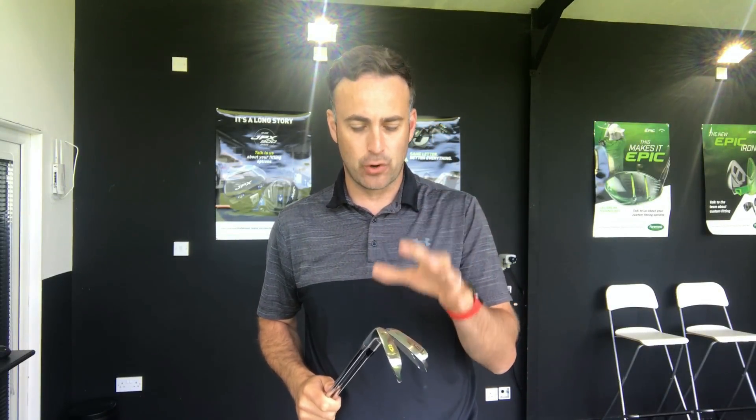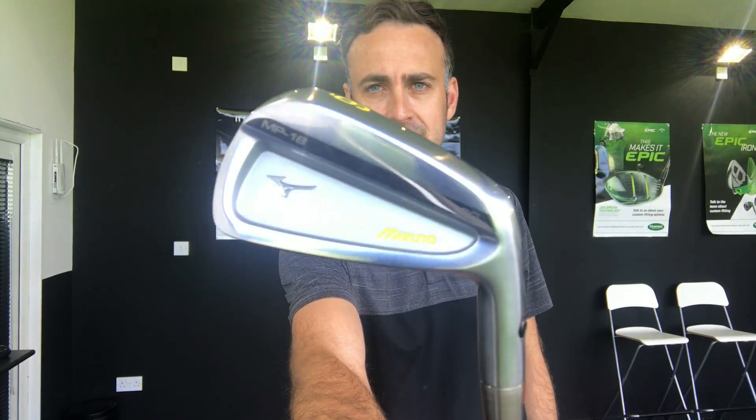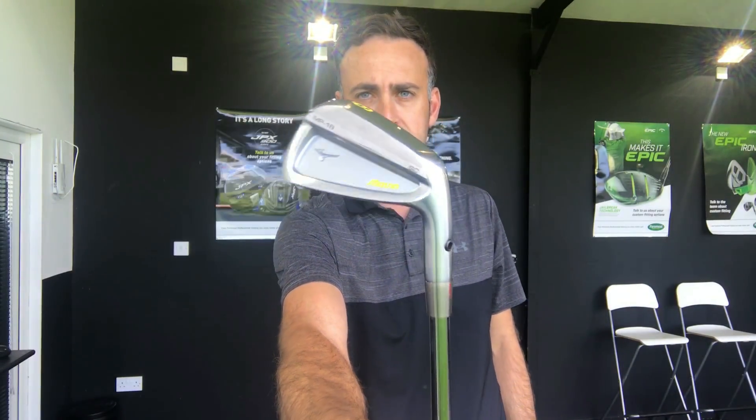Hi, welcome everyone. It's Mike Newton here at Lytham Golf Academy. I've got a forged iron head-to-head, and one I'm really interested in is between the Srixon Z765 iron — their sort of middle iron of the three, offering a little bit of cavity, small cavity — against a brand new Mizuno MP18SC, the split cavity, again a little bit of a small cavity in the Mizuno option. So two forged heads.